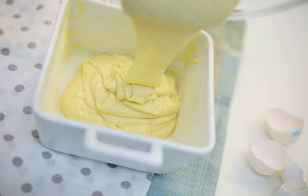Grease the mold with butter. If you will cut and smear the cake with cream, then take a more voluminous shape. In this case, a sponge cake on sour cream at home will only be covered with glaze. Send the mold into a preheated 180-degree oven.